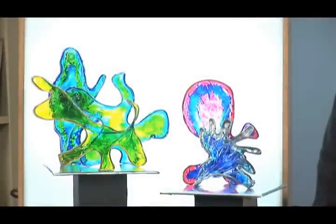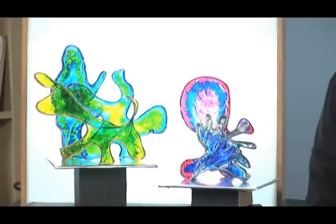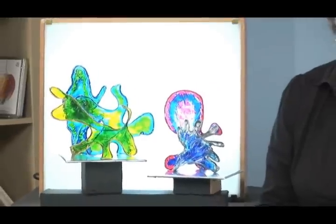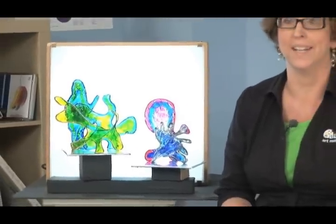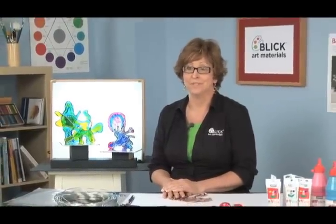Today I have a sculpture project for you that you'll find very unusual and very intriguing. It challenges your students to create an abstract sculpture emphasizing form, shape, and balance that can be viewed from any angle. It may remind you of contemporary glass sculpture. It's colorful, it's fluid, transparent — all of the qualities we look for in glass that attract us so much.